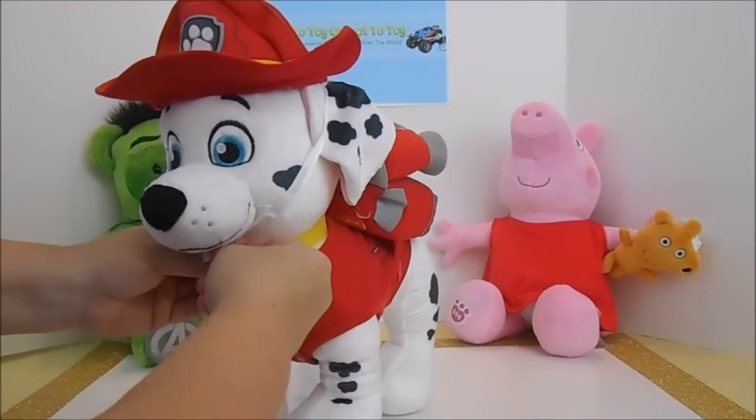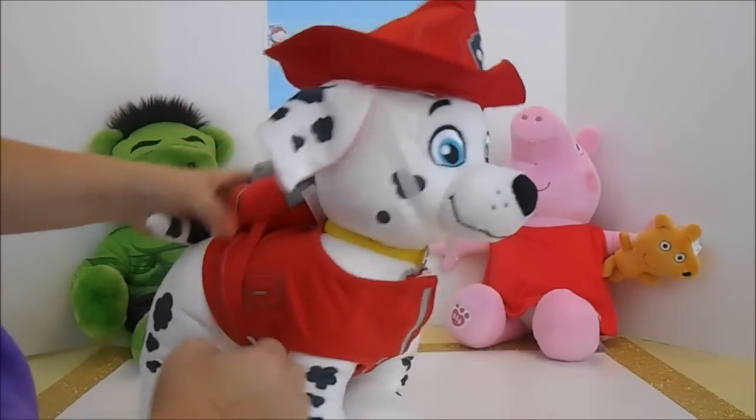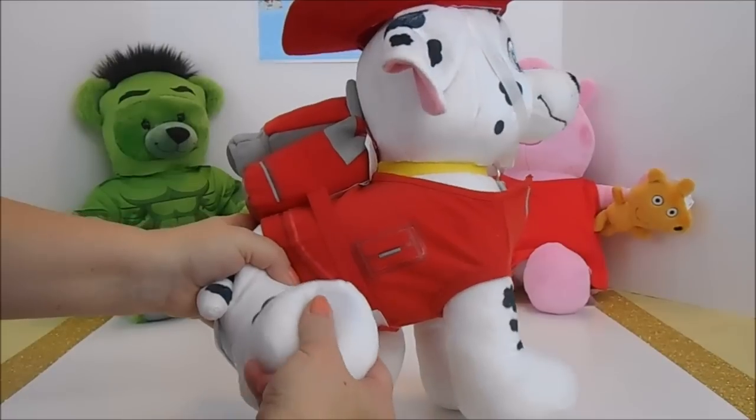We did get an additional accessory and that would be the four-in-one sayings. Now they put it right here in his back paw. So let's give a listen.